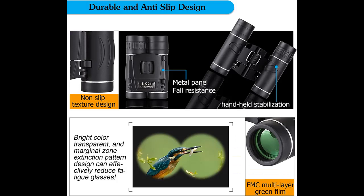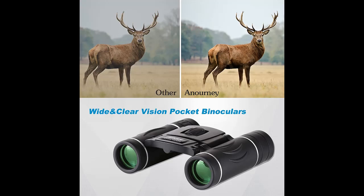To focus, adjust using the smooth center focus knob and right eye lens — easy to focalize and simple to use for both adults and kids.